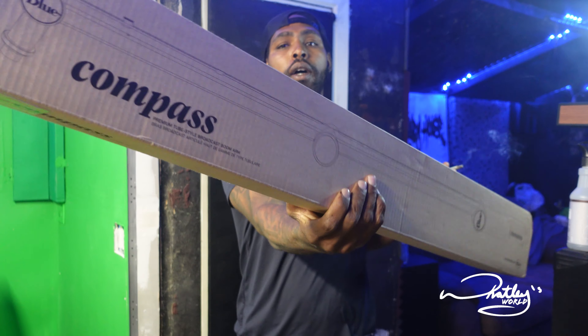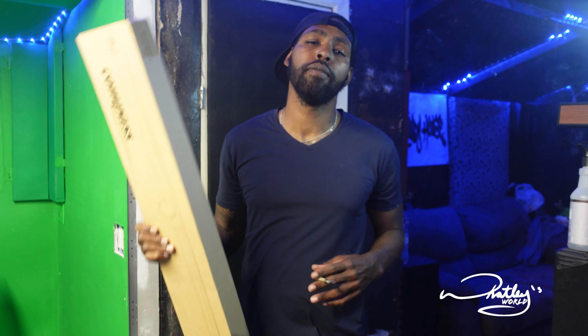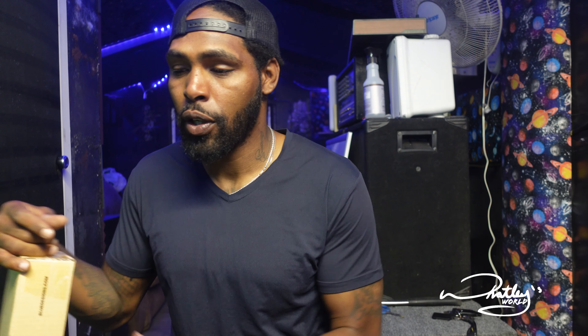We are unboxing the Blue Compass boom arm — let's do this! What's up everybody, it's your boy Gary, welcome back to Wally's World. We're going to do something a little different for the channel today. We're in the process of upgrading — a podcast is something that's always been on my mind. Ever since 2019 I've been a part of Anchor, started one, stopped. Anyways, this year the goal is to get everything up and running, so I've invested a little bit into building up the studio.